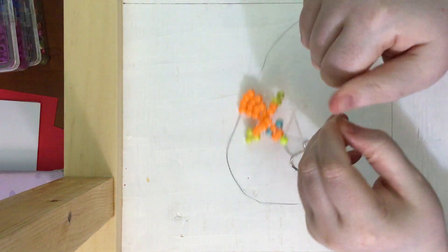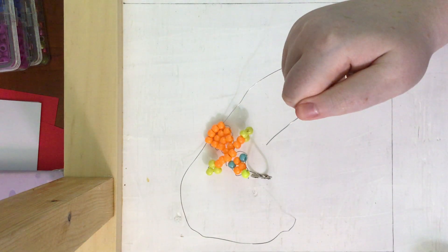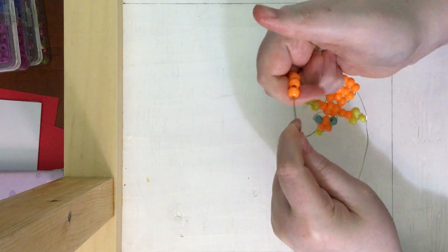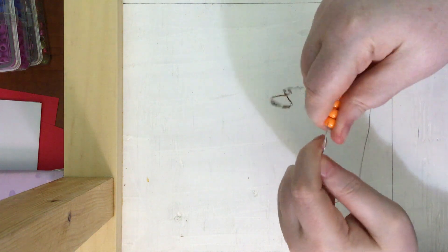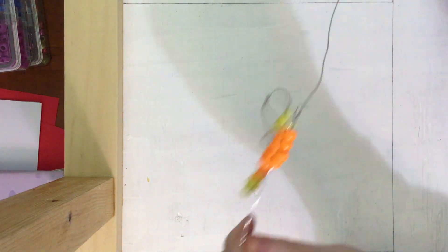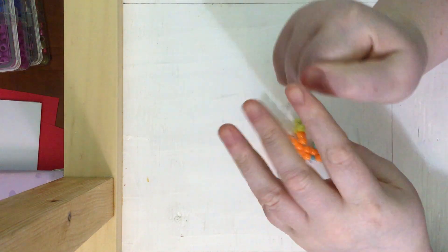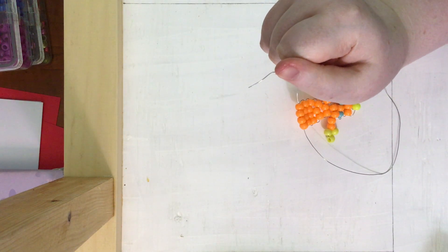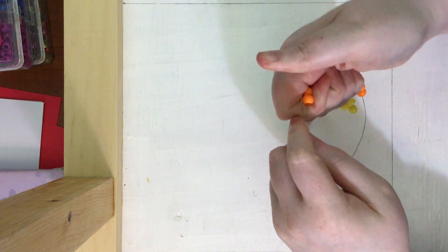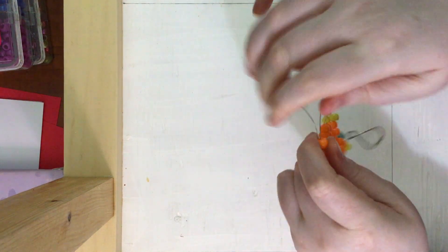We are going to do that again with four beads: one, two, three, and four — looping through both ends so it's nice and snug. Now we are going to do the same thing but with three beads this time — one, two, three. Grab the other end, loop it through, and pull it nice and snug.